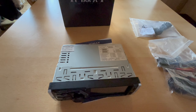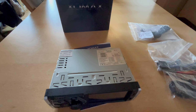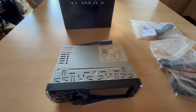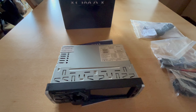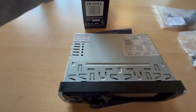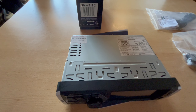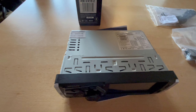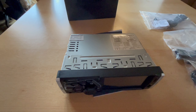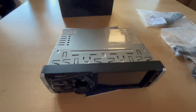Hello and welcome to my channel. Today we have a new video about a radio device — a very special one from Xomax, the XM V418 II. It is a better model, costs only 39 euros, and has almost everything you could want.